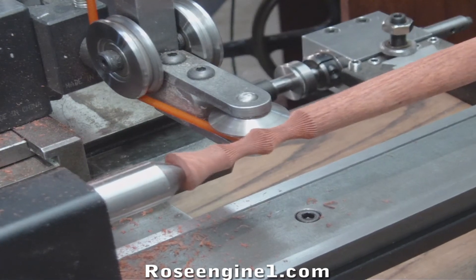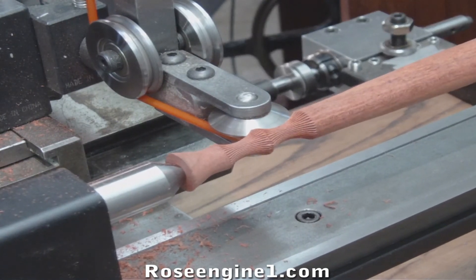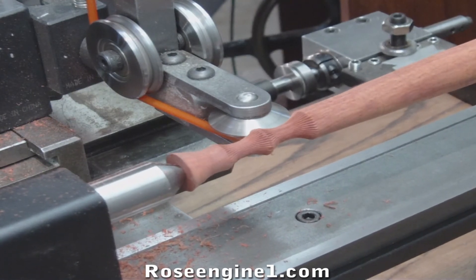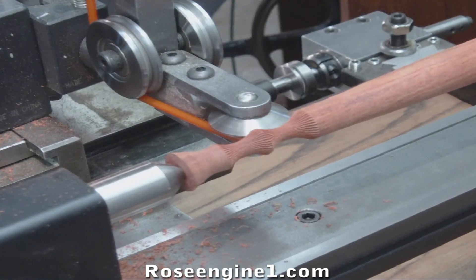It also takes about twenty to twenty-five minutes to make the setup and make sure that everything is good and square and lined up. But when you're done, you'll have a beautiful finial that you'll be proud to own, or any project.